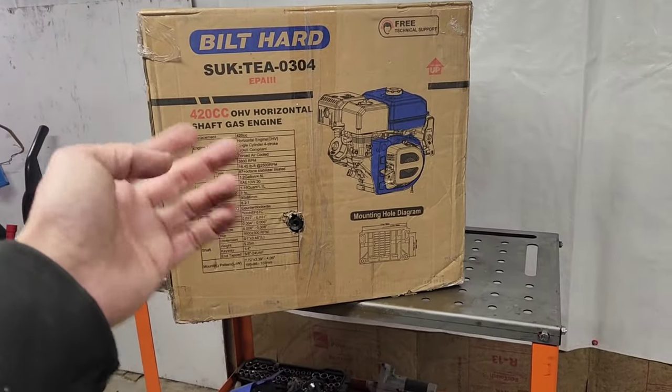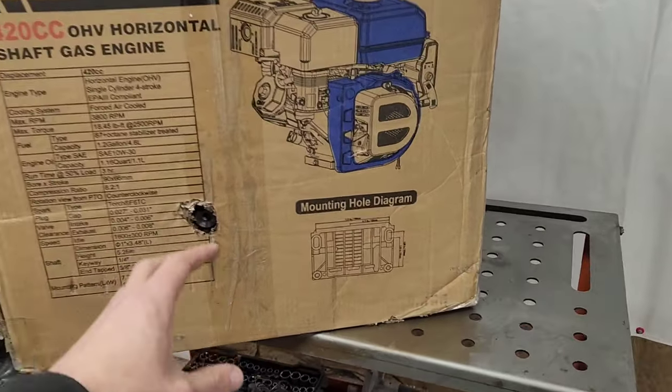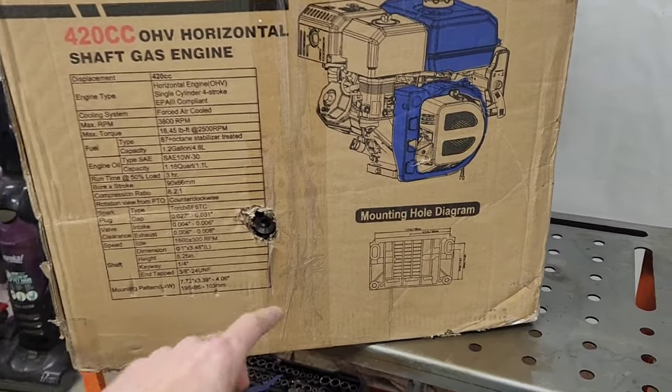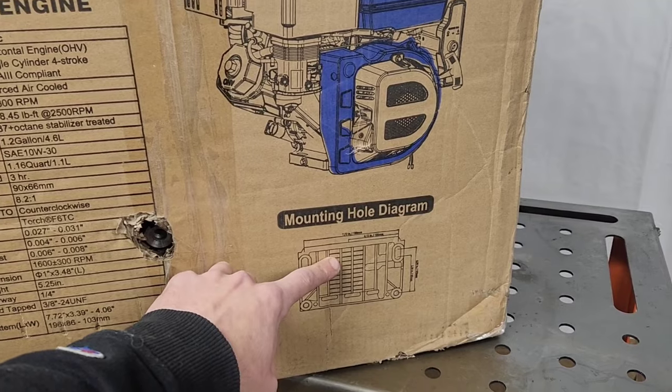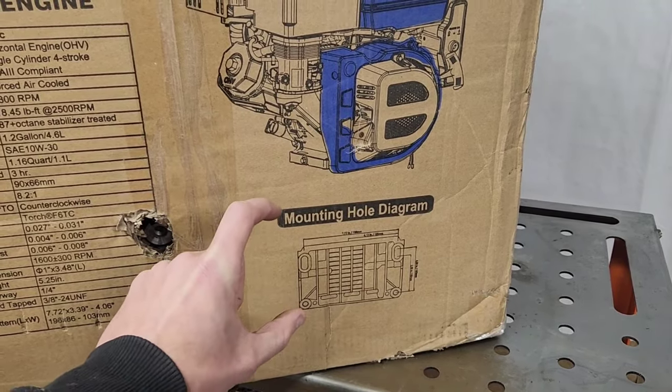Let the Clone Wars begin. Welcome to the new engine that we're going to be working with this year here on Redneck Computer Geek. I like the information that's on this box. It gives a mounting hole diagram right on the box that confirms that it's a standard smaller pattern of a big block.